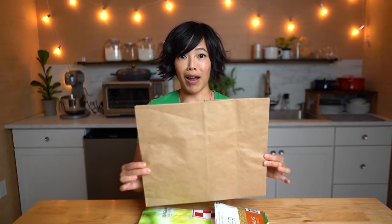So this is going to be our template. There's no need to print anything out, no need to save a PDF. Just go find yourself a brown paper bag.